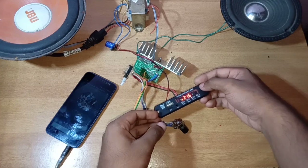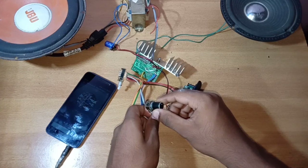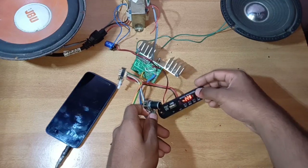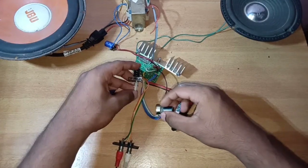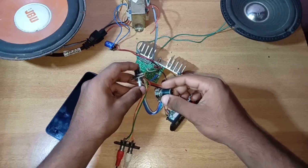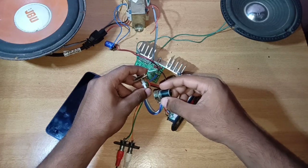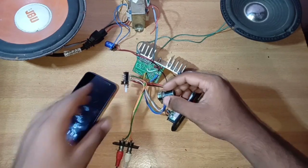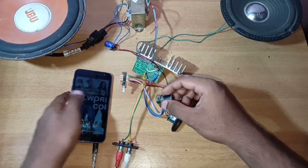We will play the song. We will press the song on the panel. We will press the song on the AV socket and play the song.